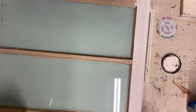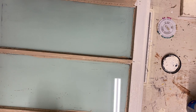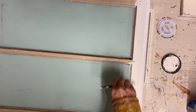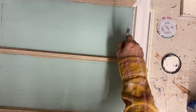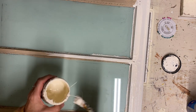Then I'll take my orbital sander and give it a good distressing. I distressed it down just as much as I could get it. Then I'll go over that with some clear top coat — I'm just using a Dixie Belle top coat and I'll just brush over the top of that.